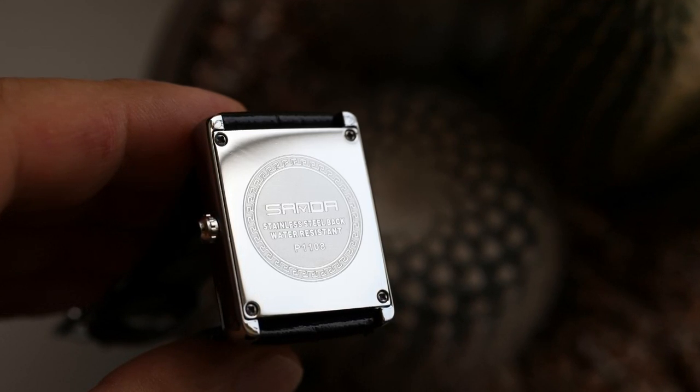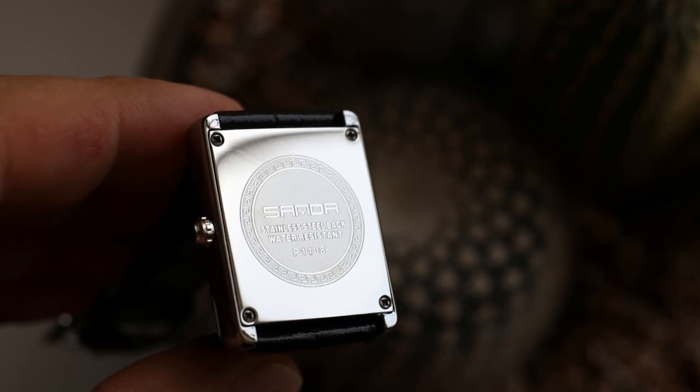Beautiful watch. I'll place it on my website, thomaswatchreviews.com — it goes into keepers. This watch is insane for the price. Just go and buy it, I'm telling you. Don't even think about it — press buy. Thank you for watching, have a nice day, goodbye.